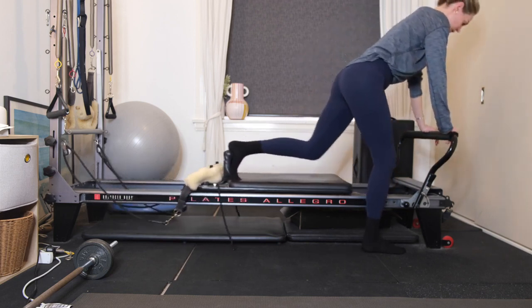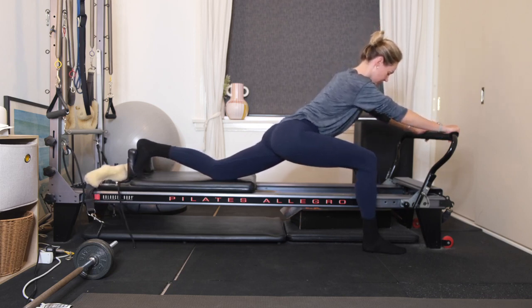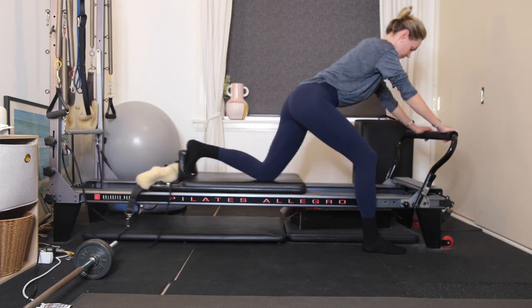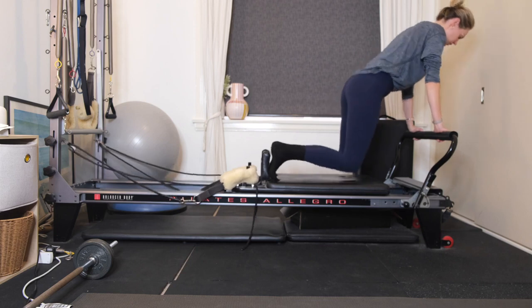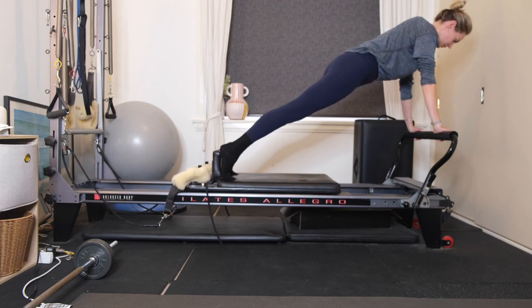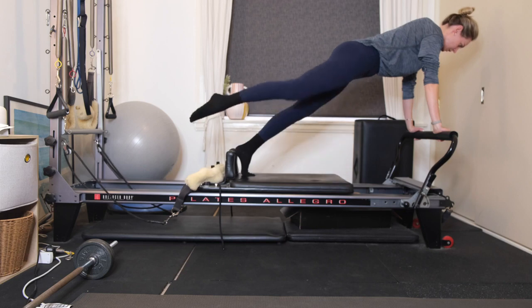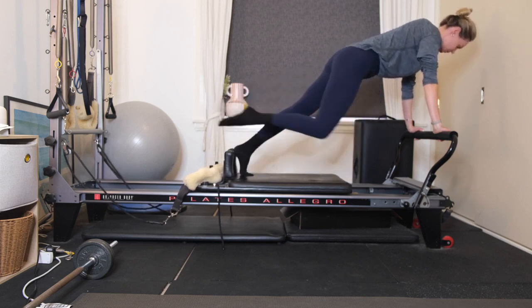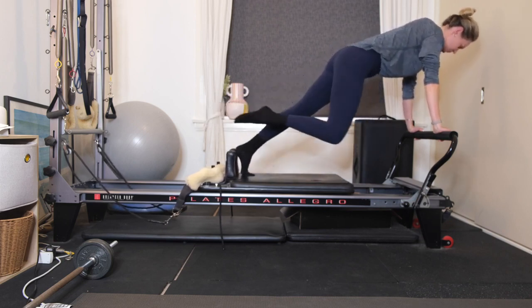Wrap your hands around the foot bar. Place the left knee onto the carriage and send the carriage away, getting that deep hip flexor stretch on the left hip. Draw the carriage all the way in. Now place both knees on the carriage, both feet up against the shoulder rest. Hands wrapped around the foot bar and come into a plank position — lifting out of the shoulders, belly button drawing to your spine. Start to float your right leg off. Keeping the right leg straight, bend the knee and rotate to the left elbow, then extend the right leg out long again. Exhaling, rotating. Inhale to extend — working through your obliques.